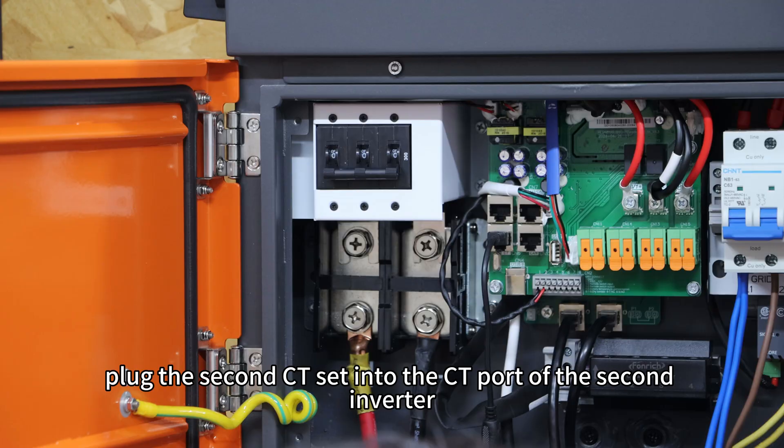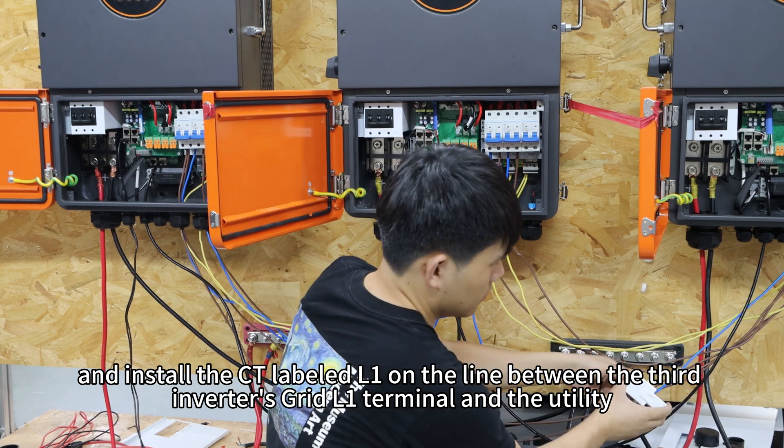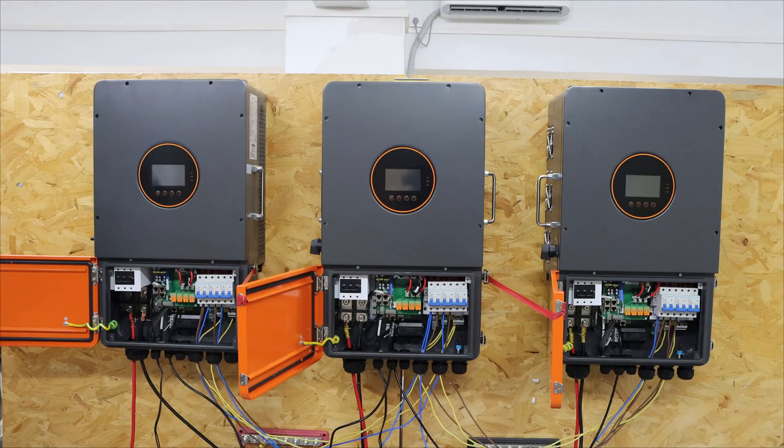Then plug the second CT set into the CT port of the second inverter, and install the CT labelled L1 on the line between the third inverter's grid L1 terminal and the utility.